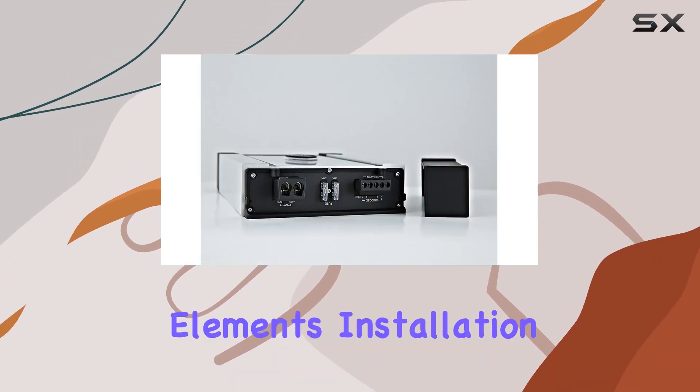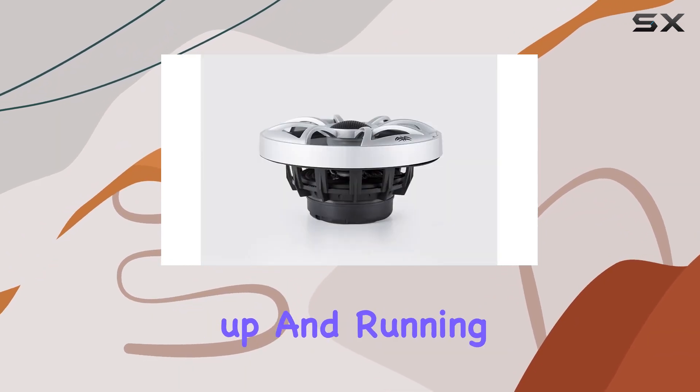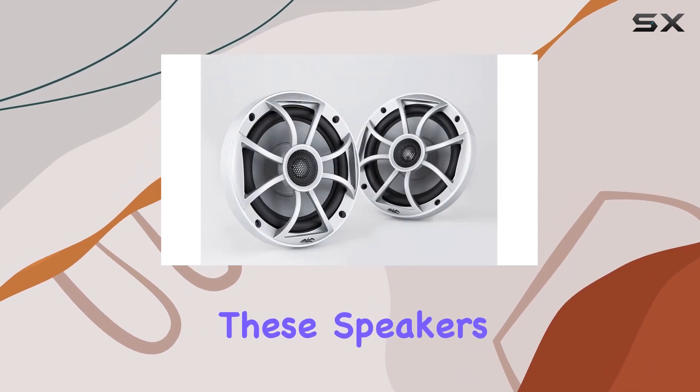Installation is a breeze with these speakers, and once they're up and running, the sound quality is truly impressive. Whether you're out on the water or cruising down the highway, these speakers deliver a powerful, immersive audio experience.